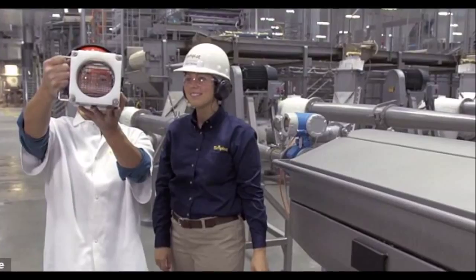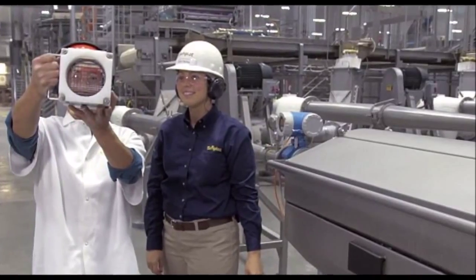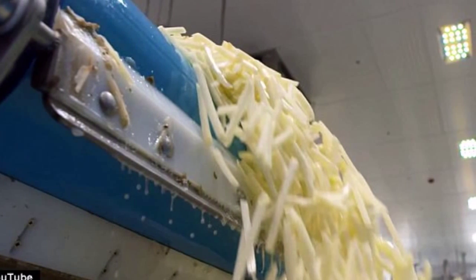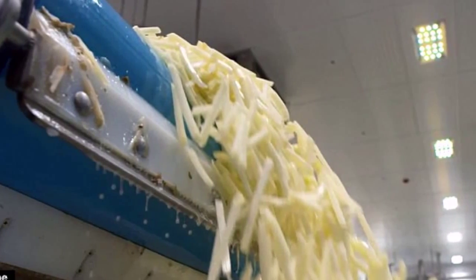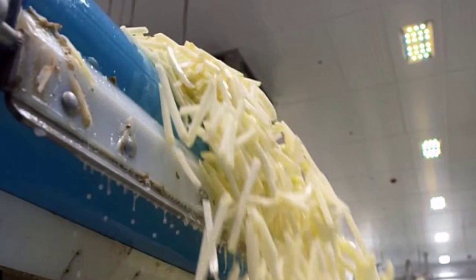Imahara explains that there are numerous steps involved in the creation of McDonald's fries. First, potatoes are harvested from fields before being peeled, cut, and blanched. They're then fired through a cutter at up to 70 miles an hour into thin sticks.